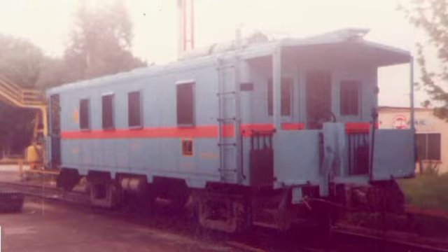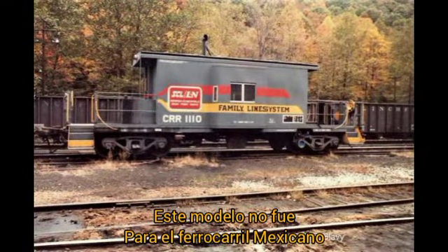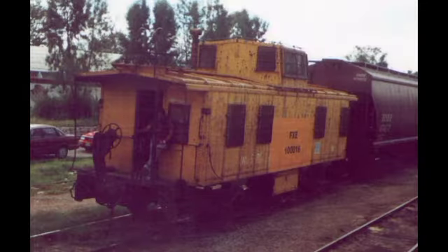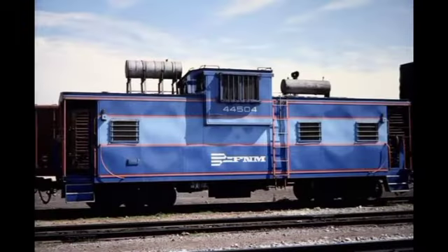Hubo muchos tipos de modelos de cabuses, como el cabús bober, el cabús drovers, el cabús transfer, entre otros. Los cabuses más conocidos en México fueron los cabuses de cúpula central, el cabús baby window, y el cabús extendido.